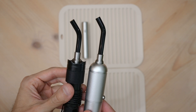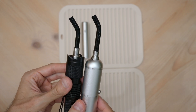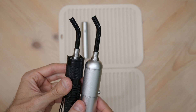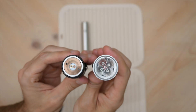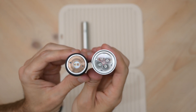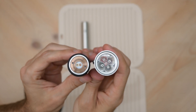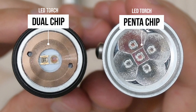LED torches come in several different sizes and styles. They don't come without drawbacks — for example, the edges of the probes are sharp and heat can quickly build up in the beamer assembly. The higher the chip count, the wider range of wavelengths within the beam, but high chip count can also build up more heat. I'll explain a hack for this later in the video.